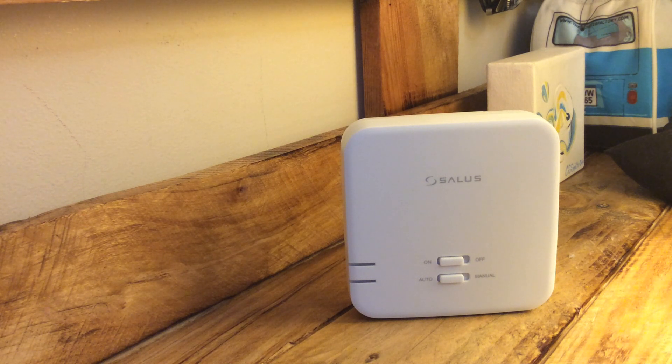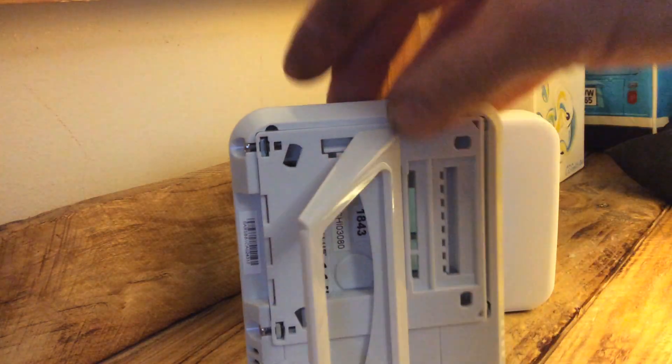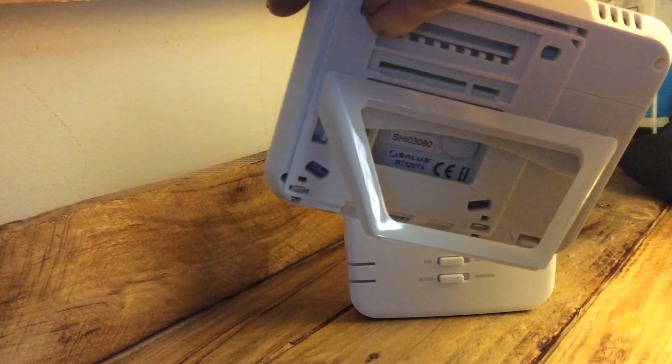The batteries are Duracells, which is great — they used to come with generic cheapo batteries, but now they're real Duracells. The head unit itself, with the batteries in, is now showing a language prompt. It comes with a square industry-standard back plate and a stand.